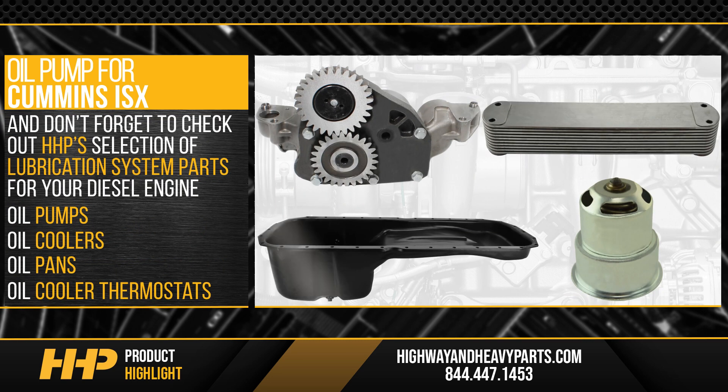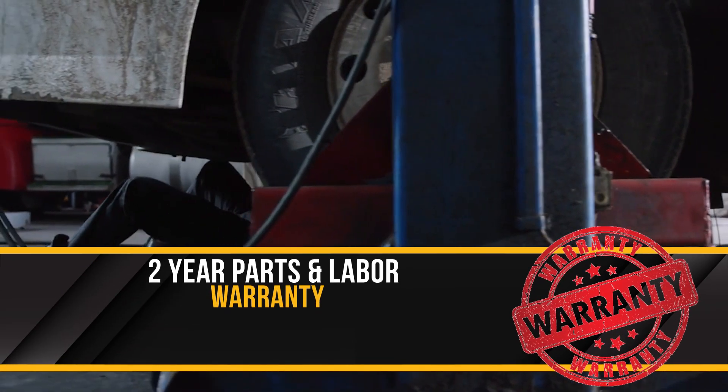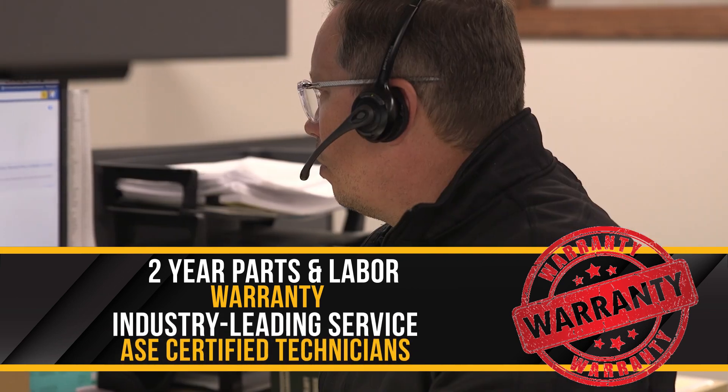And don't forget to check out Highway and Heavy Parts' selection of lubrication system parts for your diesel engine, backed by a two-year parts and labor warranty and industry-leading service from our ASE certified technicians.